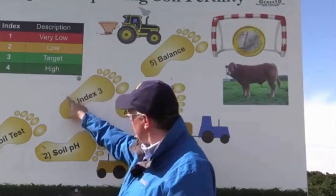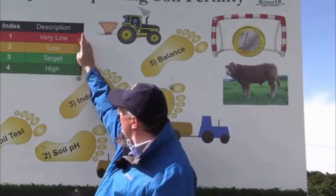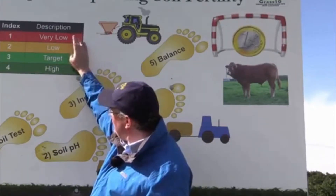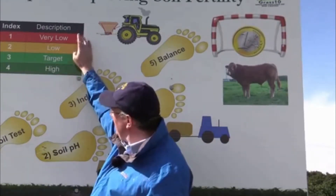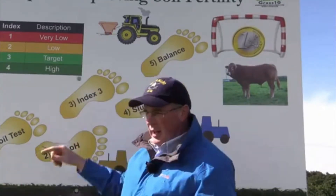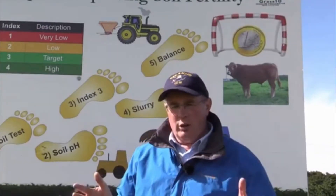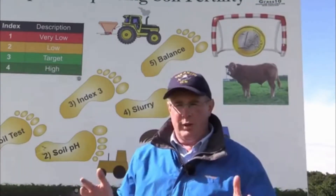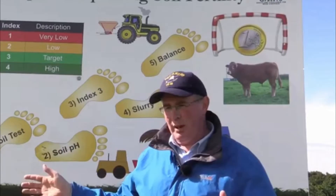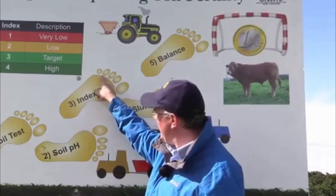The next thing is to fix the P and K. We want to reach index three, because if we're at index one or two, our soils are very deficient in P and K. For many soils in the country that are deficient, a good place to start is April, moving across the season applying compound fertilizers. Products like 18-6-12 go a long way to fixing P and K deficiency.